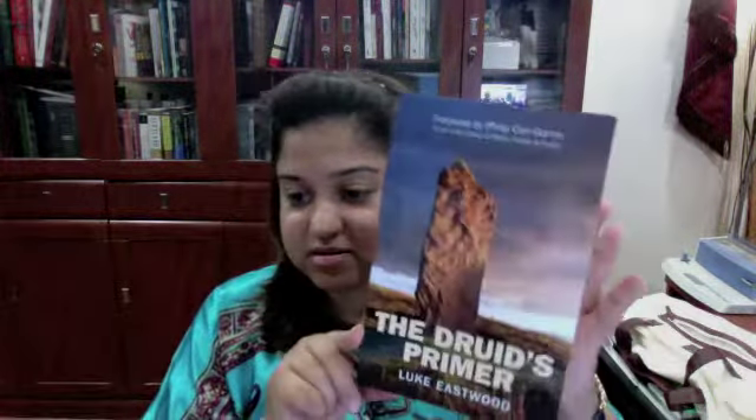Let me read you what the back of the book says. It's a learning tool for the would-be druid. The Druid's Primer, inspired by the medieval Irish scholar's primer, is the culmination of 15 years' research and practical exploration of what it means to be a druid in the modern context. This is the book.